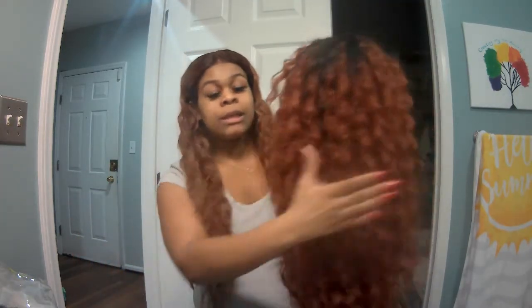Hey y'all, this is Darren Diamond. I'm back with another video. Today I am going to be reviewing the Nayana wig — here she is right here on my lap in a color T1B 350. It's a copper wig.